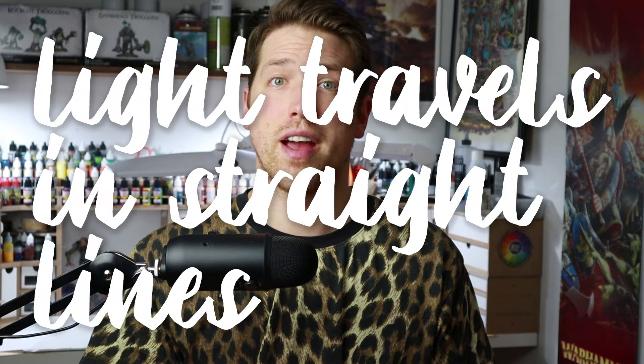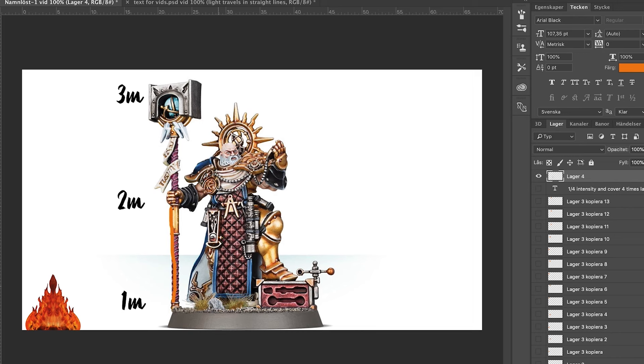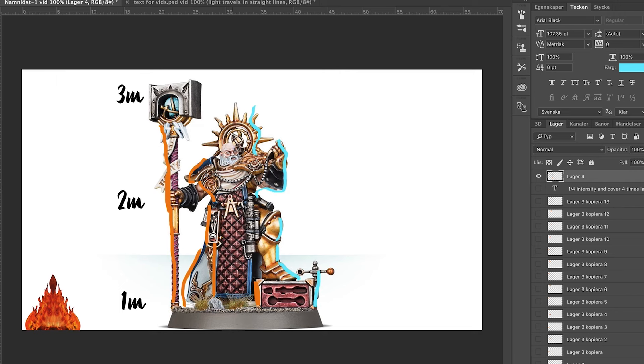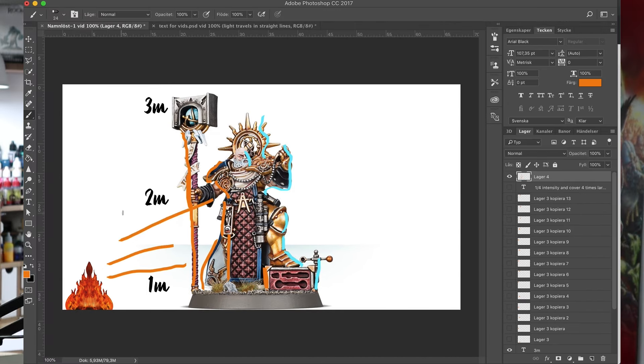Rule number three: light can only travel in straight lines. With a small light source like a fire, it's a fairly harsh light source and light cannot bend around the model — only the parts in a straight line from the light source can be affected. If you have an airbrush it's a great tool to illustrate how light works because the pigments can only be sprayed in straight lines. I'm going to use the airbrush to show you how quickly you can map the base of your OSL by spraying at the angle from which the light comes from.